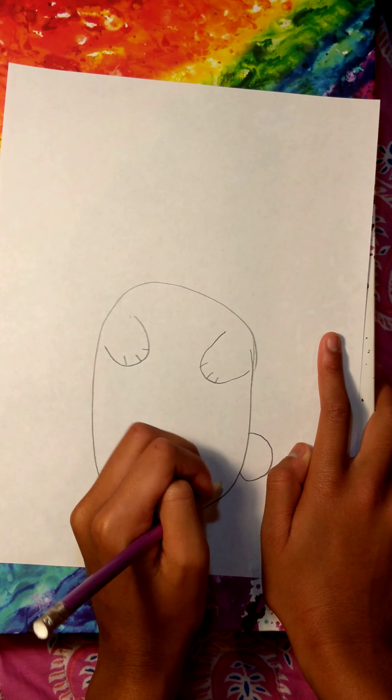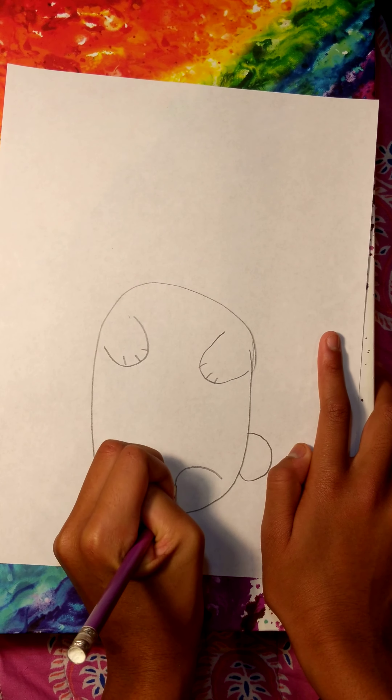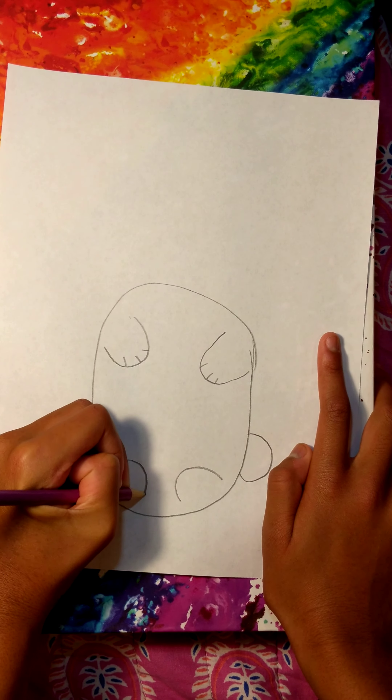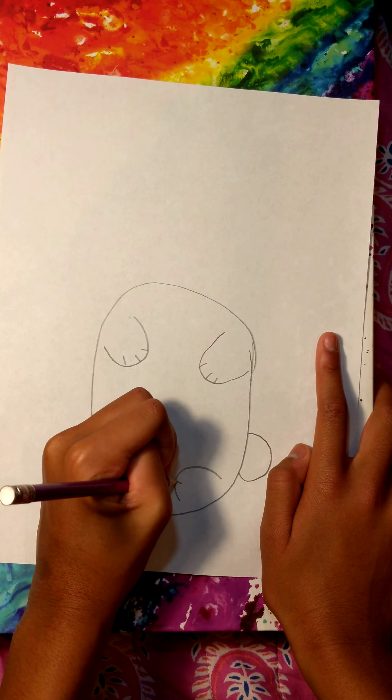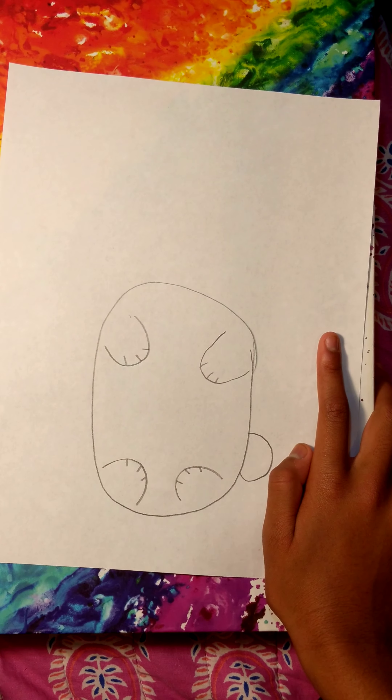Then once you're done with that, go ahead and make two more down below as the lower paws. And just make three more little lines on each one.